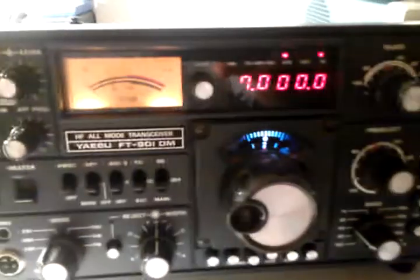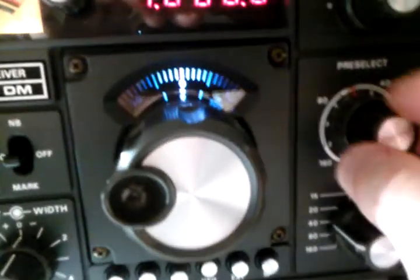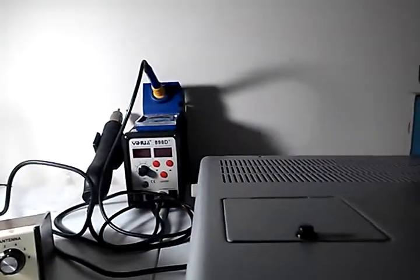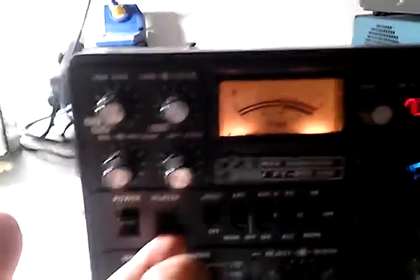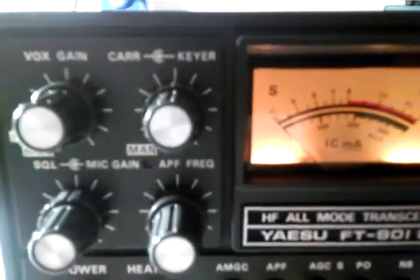I'm going to do this at 7 MHz. First, make sure the carrier is turned down. Make sure the plate is around on the 40. Load, we'll put it on 3. Around maximum noise — sounds about there. Carrier, we'll put it center. Turn on the heater. It's going to take a little bit for the heaters to get warmed up, about a minute. During that time I'll just show what everything looks like.